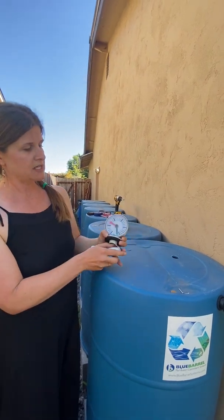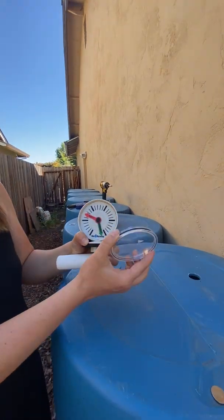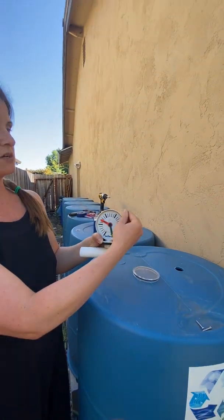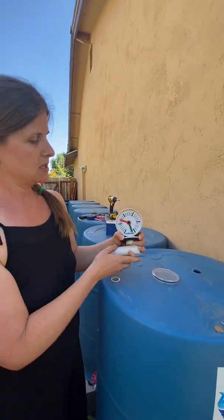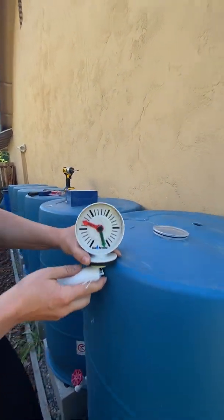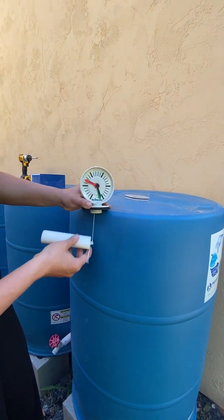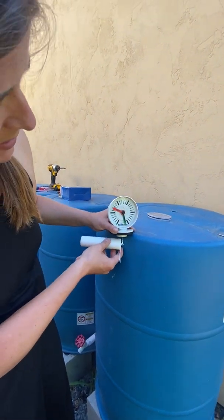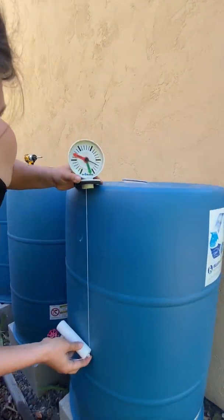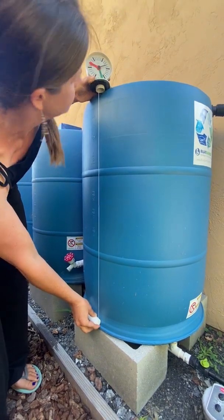First you have to calibrate this. What you do is pop the lens off — it comes off pretty easily — and you can use a nickel to help you get it off. In order to calibrate it, hold it at the level where it'll be installed. When your barrels are full, this little white float is going to float and be about there — the green arrow is already in the right place. When the barrels are empty, it's going to fall all the way down here.